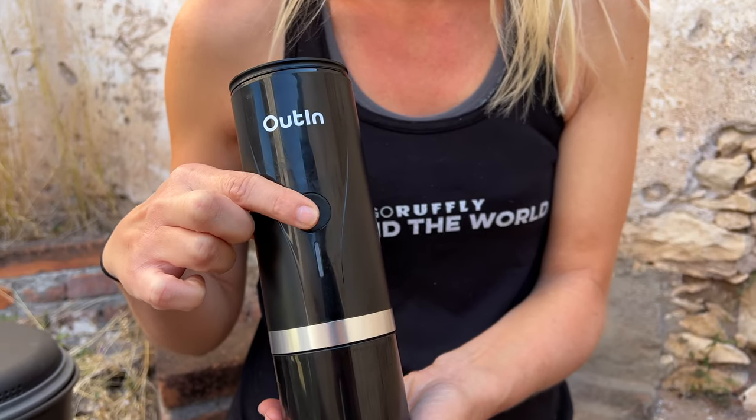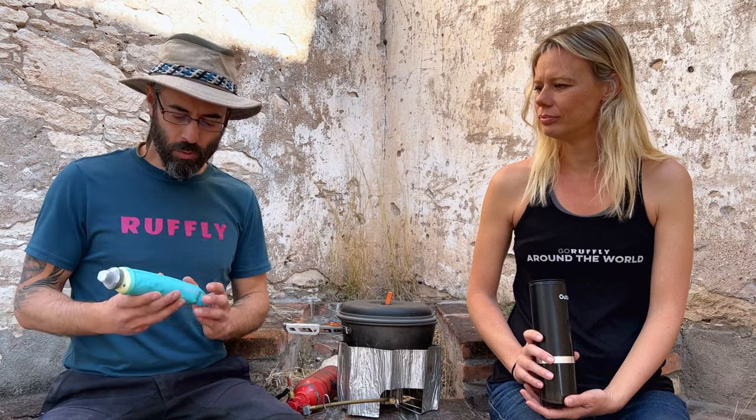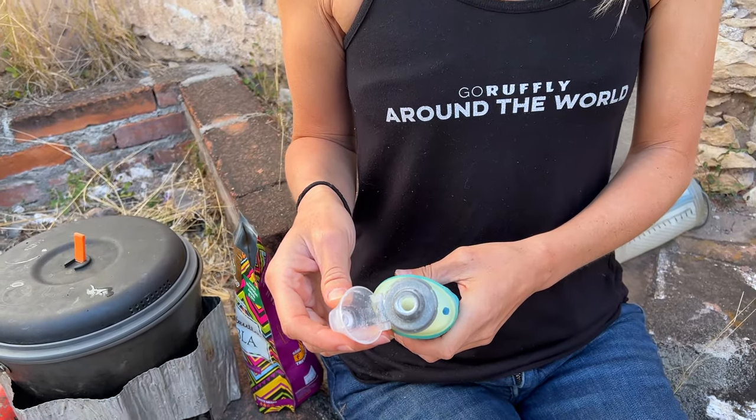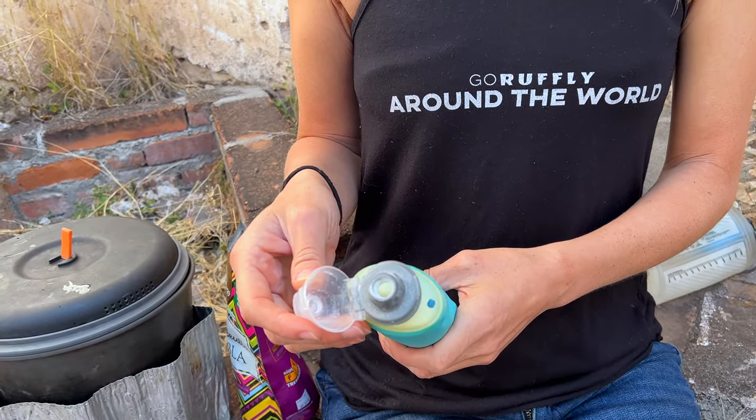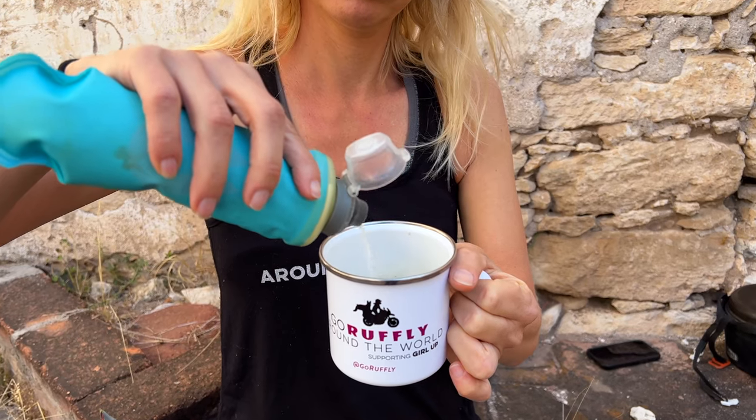We've got a bonus trick we've come up with. We really love these Hydropack soft flasks and Stows — they're intended for water, but we've found creative uses, and one of them is for powders. We keep our coffee creamer in one of these soft flasks. This is a 250ml, and basically this top — which is generally a squeeze top — you can pull that piece out and you have a shaker just like that. Great way to store your creamer, and as it's used up the bottle gets smaller.